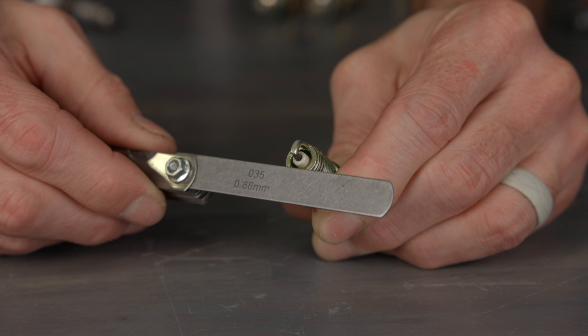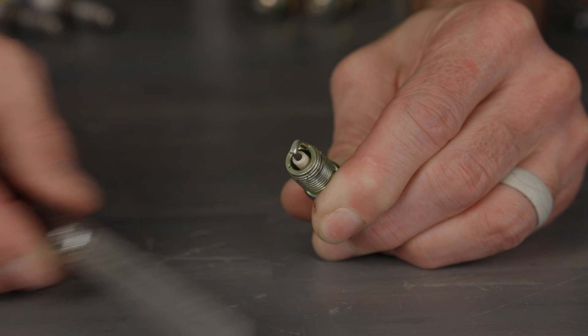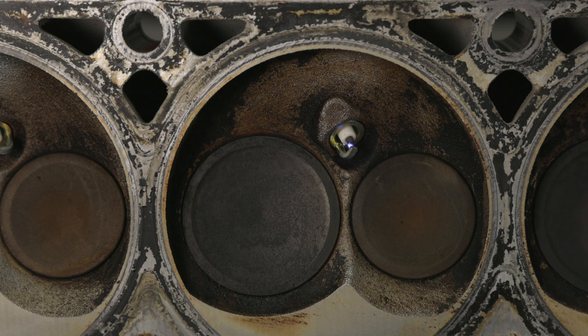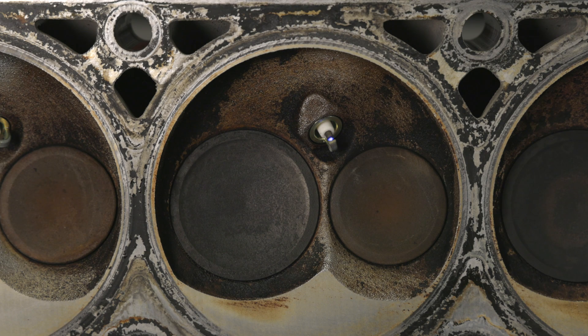What's the best gap for my spark plugs? Ultimately it comes down to trial and error to find the largest gap you can get away with in your engine. Almost all forced induction and high compression engines will require a plug gap that's tighter than stock. The increase in cylinder pressures and the denser air-fuel mixture can actually blow out the spark if the gap is too large. Too small of a gap can cause the engine to run rough, create inconsistent RPMs, and worst of all, power loss.